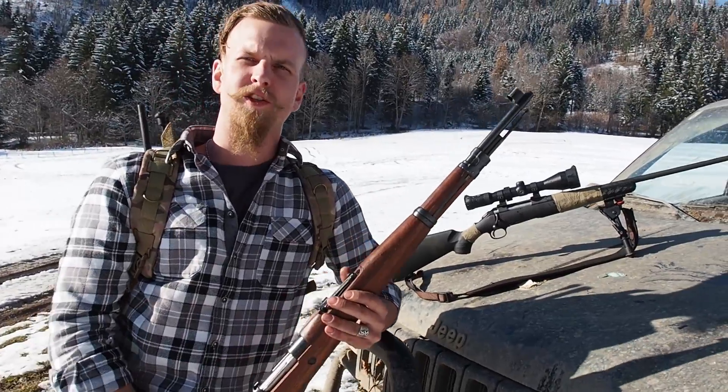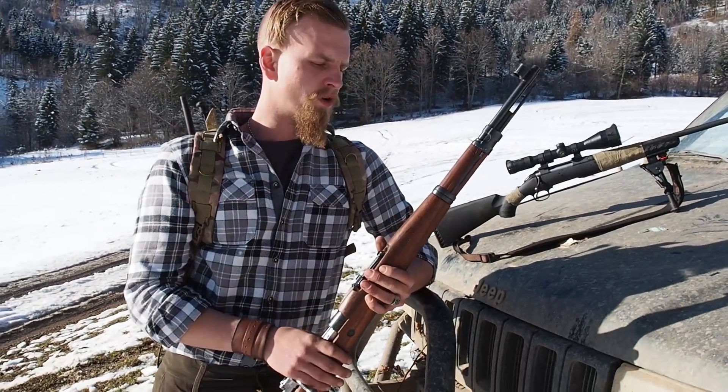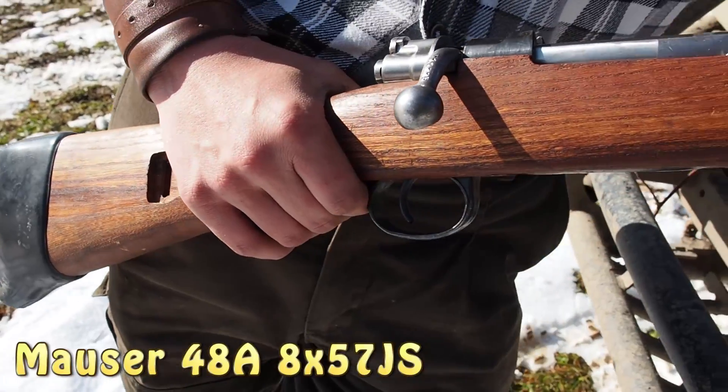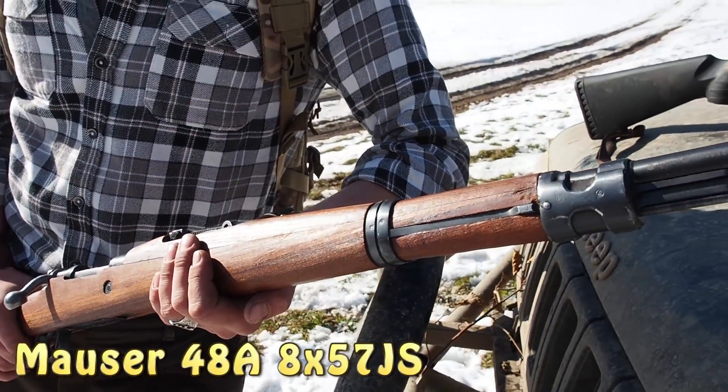You can have something like a surplus gun like this — very cheaply available, extremely good ammunition — but after all it's bulky, it's not easy to handle, and it's very long.